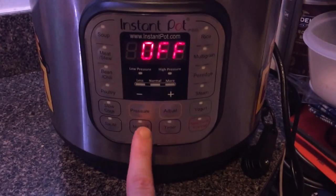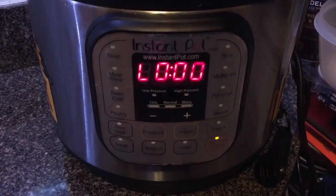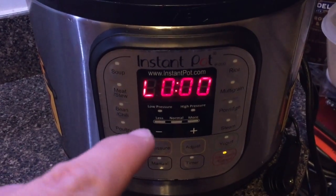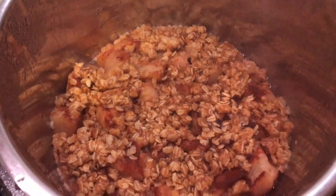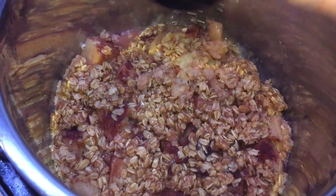Make sure we're in sealing position. Hit Manual and we're going to go down to eight minutes — that's all. Our cooking just finished and we're going to allow a natural release, meaning we're not going to do a quick release. We'll let it release naturally. Once the pin drops, let's open the lid.